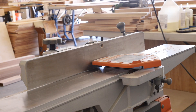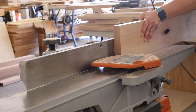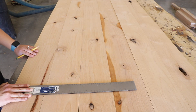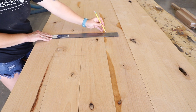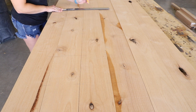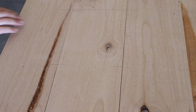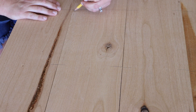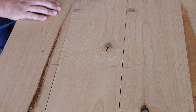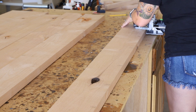I moved on to the tabletop next, running each of the boards through the jointer to flatten out the edges. I really wanted to do something different with this table and decided to purchase a Festool Domino to help with the assembly. I lined up all of the boards for the tabletop and used a square to mark the location where I would route the mortises for all of the domino tenons. Once the lines were marked I also marked where the tenons would be routed a bit wider to allow for some play when trying to align the tenons to the mortises as I pieced together the tabletop. Once all of the marks were made I got to work with the Domino routing all of the mortises in the boards.